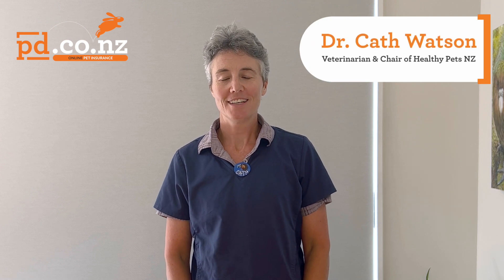Hi, I'm Dr Kath Watson and today PD Insurance has asked me to talk to you about doing DNA tests in dogs.